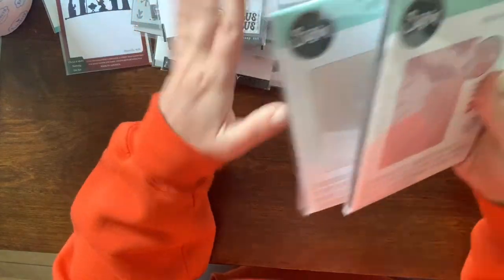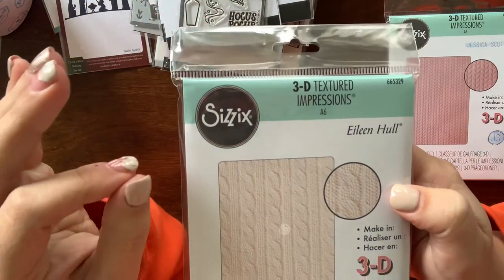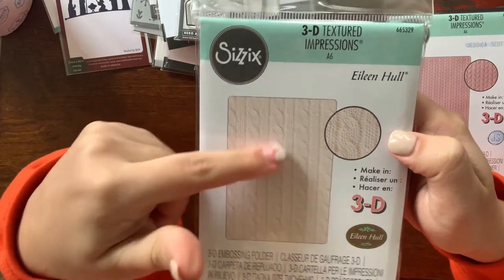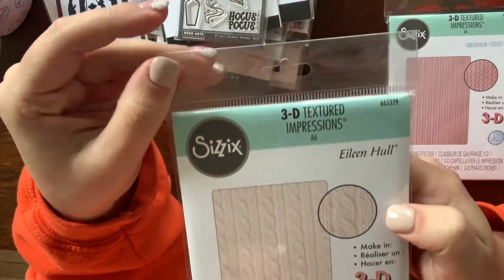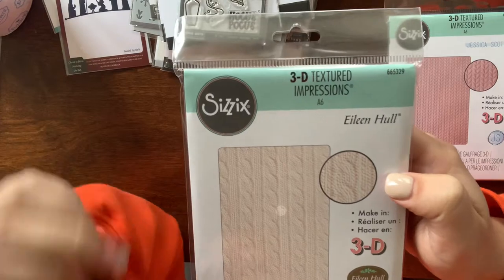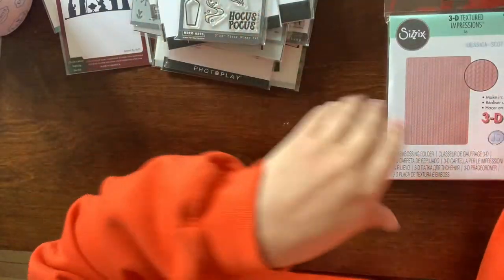I got two 3D embossing folders. This one by Eileen Hull just came out and it is amazing — it makes like a knitted sweater. I really wanted this one. I might have gotten it on another order that hasn't come yet, so if I did I'll just have two of them. Just seeing this on projects, I knew I had to have it.